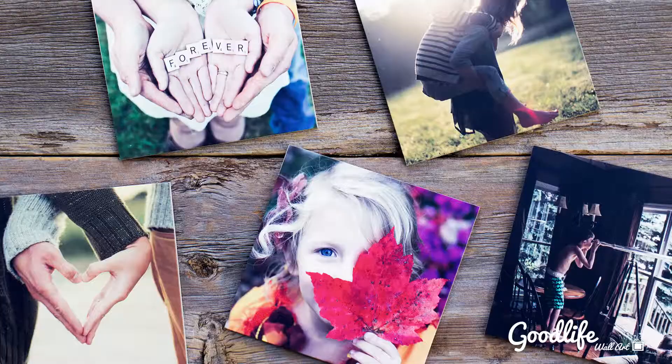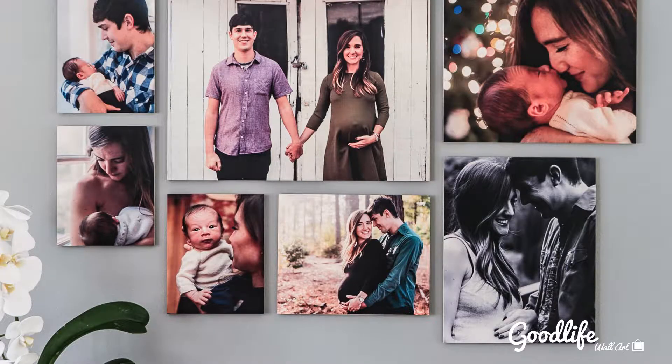Right now we are offering a free 9x9 printed on wood. We love what wood does to a photograph. So free 9x9 — all I ask is that you pay for the cost of shipping, and you'll get the opportunity to buy two extra prints.